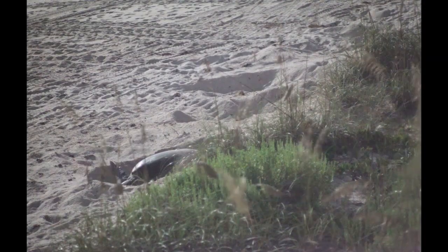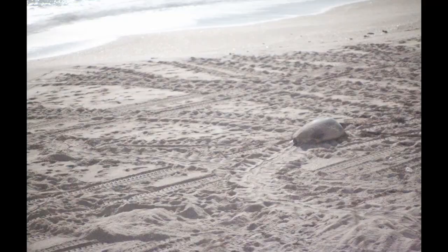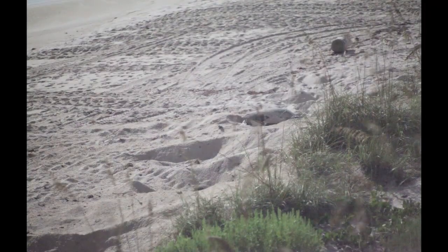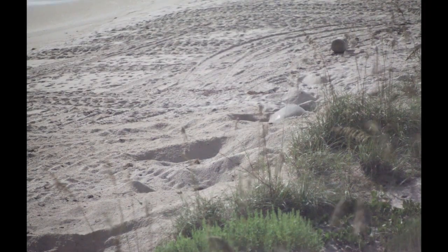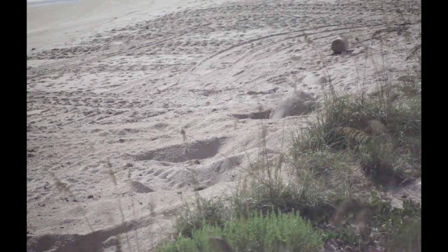Since then I've used the technique to record some unusual turtle behavior, such as this one which can't seem to decide where it wants to dig its hole. Researchers have occasionally observed this behavior, but usually only know it from tracks they see on the beach in the morning.